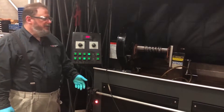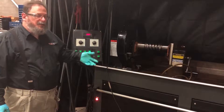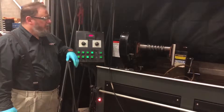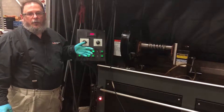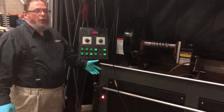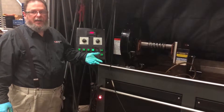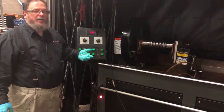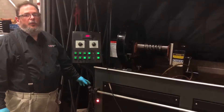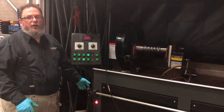Upon completion of the evaluation of the part, the part still has a residual magnetic field. This magnetic field must be removed prior to removing the part from the machine. To do this on the ADH2045, you merely push the demagnetizing button. It will run through a demagnetizing cycle and remove the residual magnetization from the part. You always do this two times. At this point there should be no residual magnetic field on the part, which can be checked later with a gauss meter.